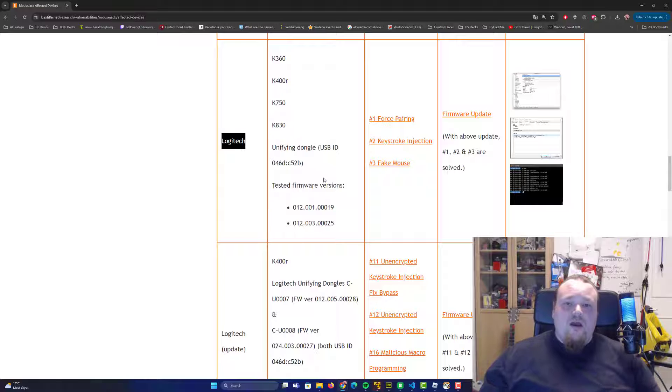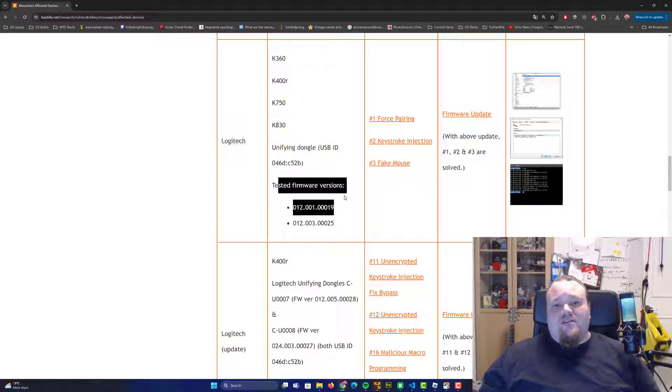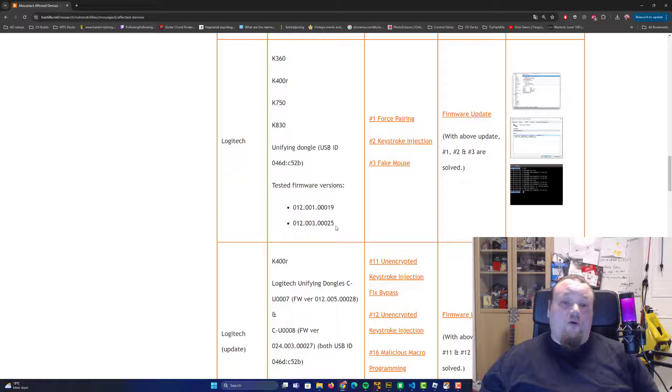They talk about different tested firmware versions and there are other firmware that are also vulnerable. To find a vulnerable device, you need to test different kinds of devices. It could be a keyboard — it's just easier and more convenient with a mouse because it fits in your pocket, whereas a keyboard has to lay on a table.